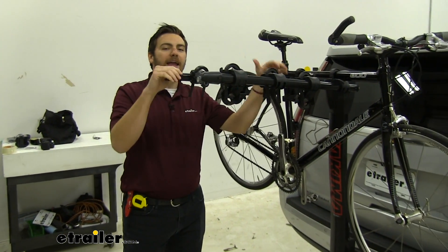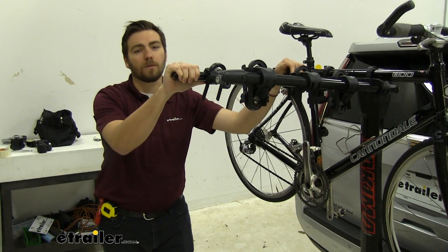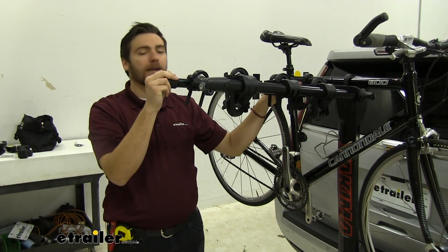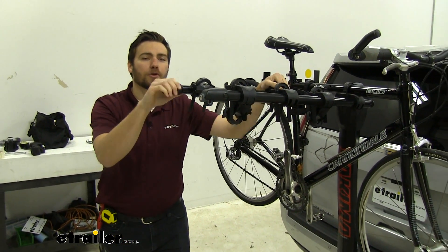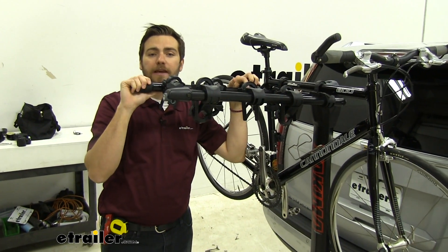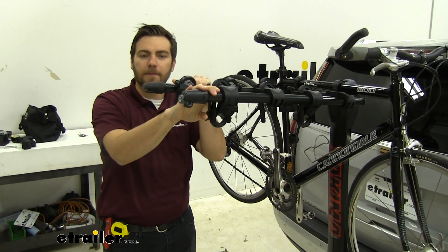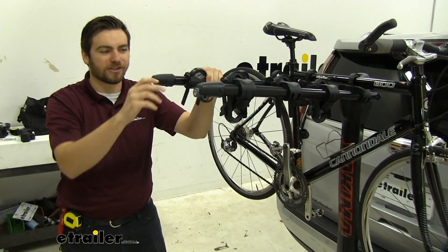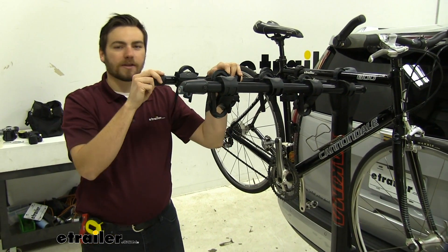Now with these arms and with the hanging style, keep in mind if you are looking for a way of getting those carbon frames down the road, this unfortunately will not be a good option for you, as this frame contact will deteriorate those carbon frames. And if you have any step-through or women's bikes, or potentially those kids' bikes, you might have a little bit of issue getting your frame to actually work. We recommend picking up a bike adapter bar, which you can purchase on our site, and that'll just make getting those frame contacts nice and easy.